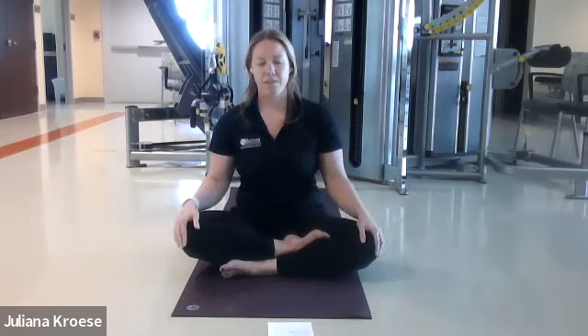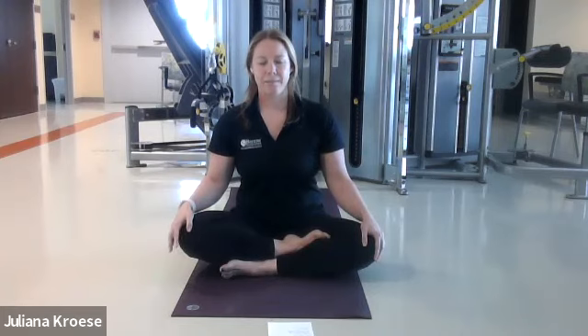Inhale for three, two, one. Hold for three, two, one. Exhale three, two, one. Hold three, two, one. Continue the cycle: inhale, hold, exhale, hold. Inhale, hold. Exhale, hold. Inhale, hold. Exhale, and hold.